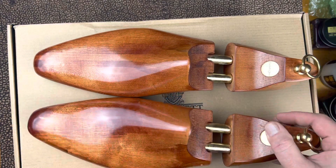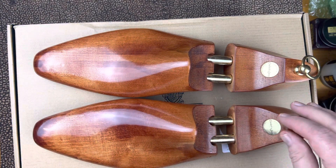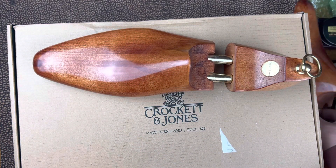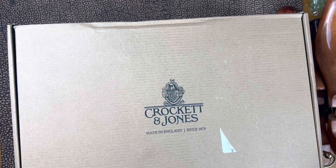I went into my box and I pulled out some of the Crockett & Jones hand-grade shoe trees, because this is a hand-grade pair, which we'll be using these for. So I wanted to have those handy.